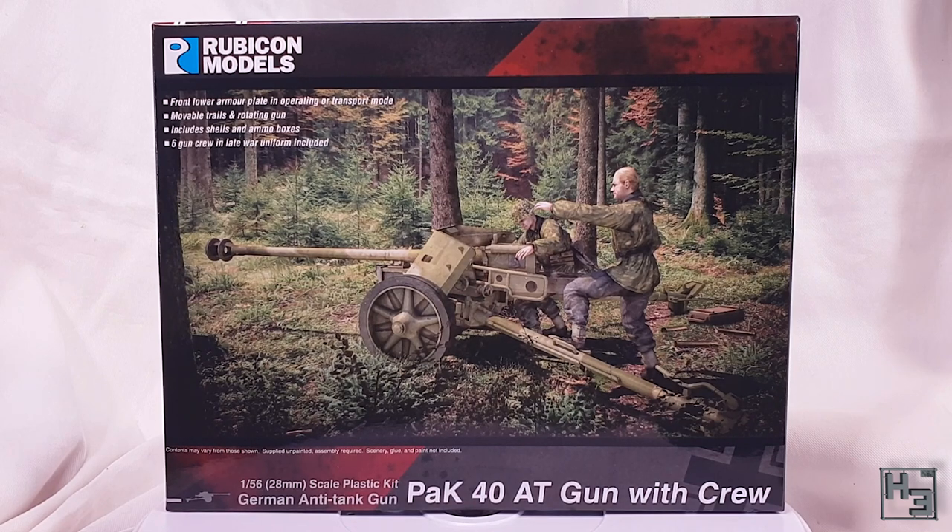Are you going to build that crew, Herbert? Maybe. As the box would suggest, this is a 28mm scale plastic model kit from Rubicon Models.